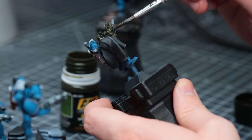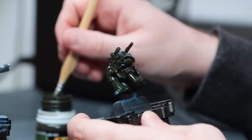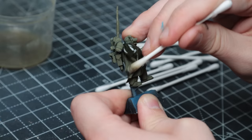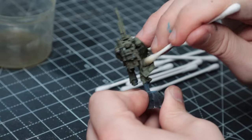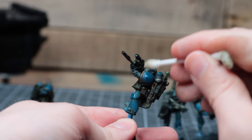I slathered it all over the models and allowed it to dry with a little help from a hairdryer, before reducing it down with some artist white spirit and removing the excess with a cotton bud. This leaves the grime in all the recesses but removes it from the higher areas, so the airbrush work I did earlier isn't entirely wasted.